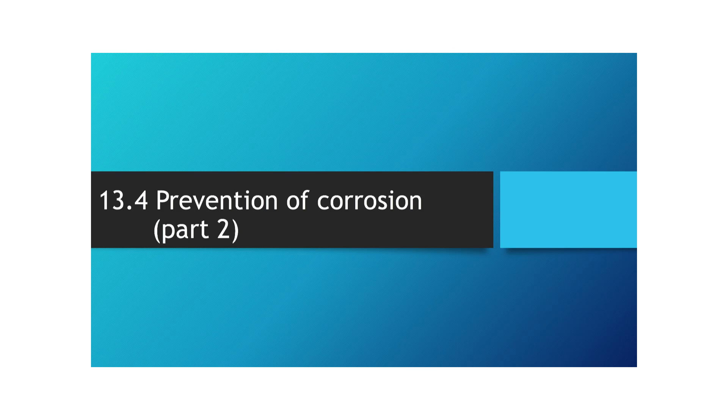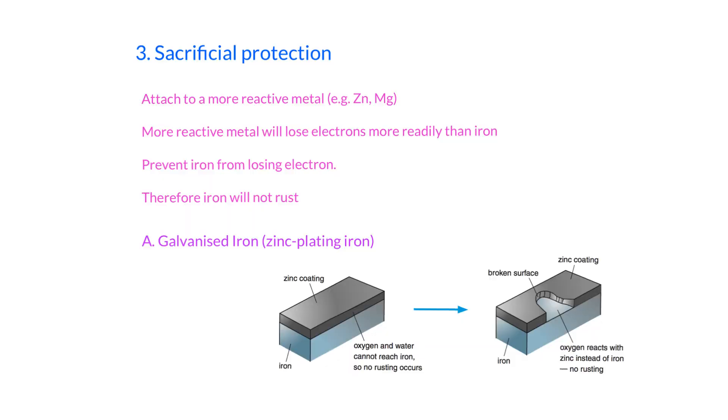In 13.4 we're going to continue to talk about the ways to prevent corrosion. Last time we mentioned that if we have zinc coating on the surface of iron and the zinc coating is scratched, the iron will still be protected. There is a chemical term for this reaction — we call this sacrificial protection, where the metal sacrifices itself to prevent iron from rusting.